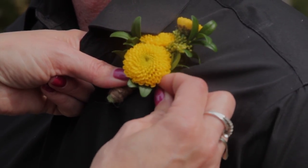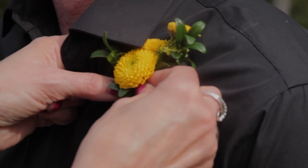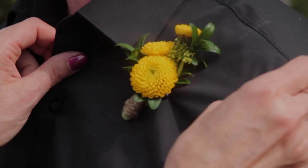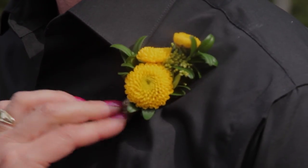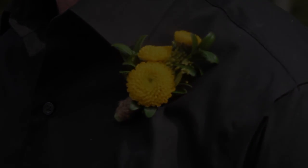Take a stitch of the fabric, go through with the pin, through the stems of the flowers, and then take a stitch of fabric on the other side. Don't worry if the shirt puckers — you can just smooth that out. Give it a tug to make sure that it's on there securely, and you're good to go. They can dance the night away and it'll stay in place.